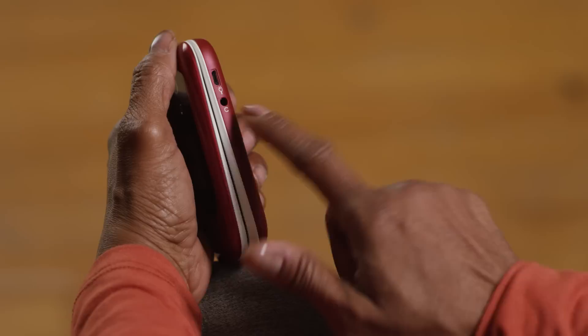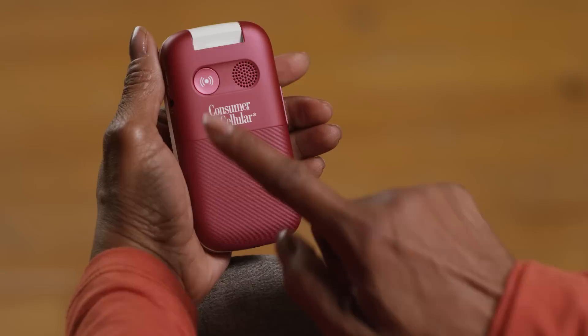On the back of the phone, there's a speaker and an emergency call button. Be sure to check out our special video on how to set up and use this button.